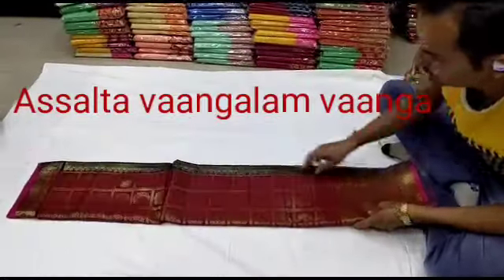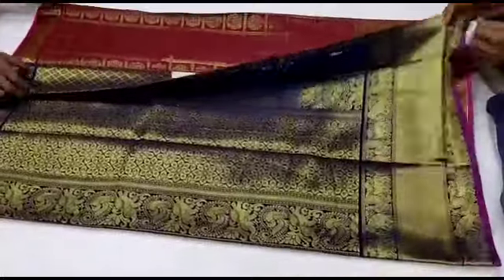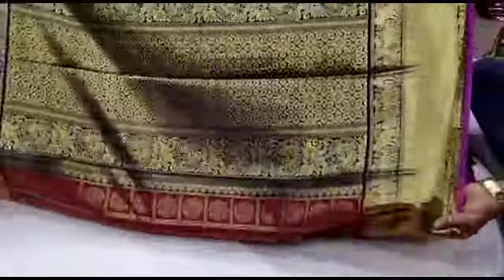Hi Friends, welcome to my channel Asalta! I am going to show you a new Sari Collection. This video is called Colekal Collections.